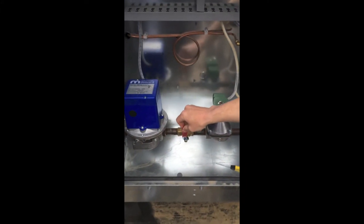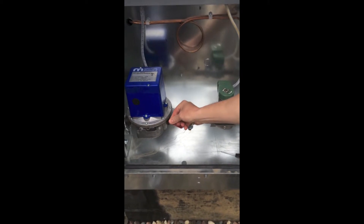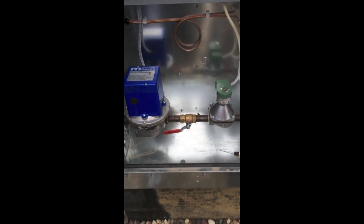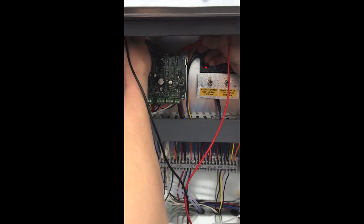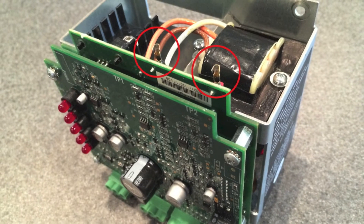Once confirmed, open the main gas valve. Then check normal operation for at least 15 volts. You can check using the taps as shown in this picture.